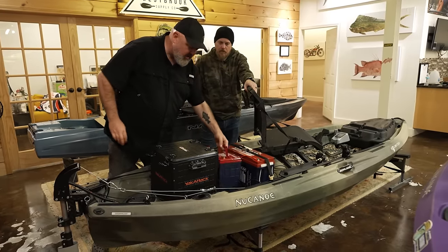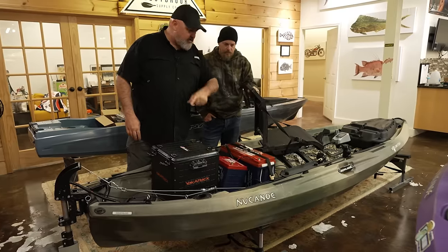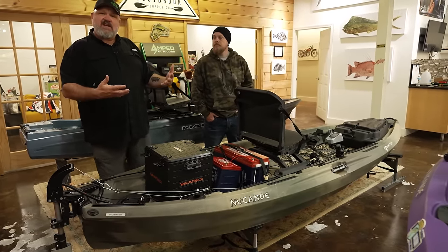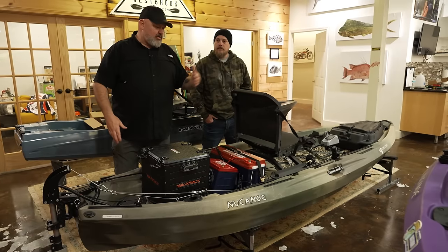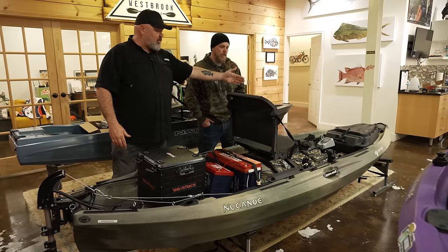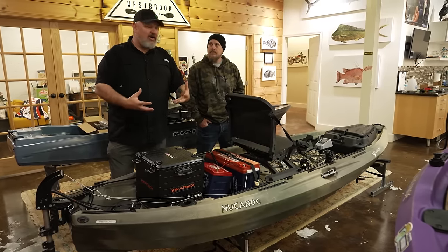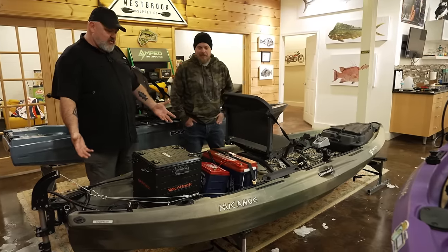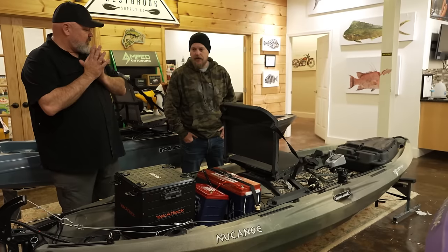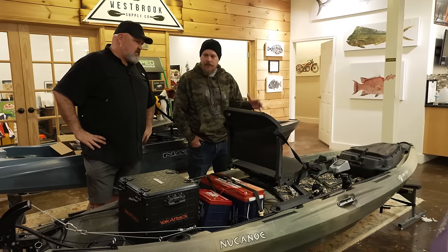Newport Vessels also includes a really long cable, so if you want to run the battery to a different part of the boat or change your load out, you can. One of the cool things about the New Canoe Unlimited is the track that runs up and down the boat. In a tandem configuration where you're also using the motor, you could move your back seat to the back, put your battery in the middle, put your front seat at the front. You're truly unlimited with the configurations — it's very easy to reconfigure on the fly.